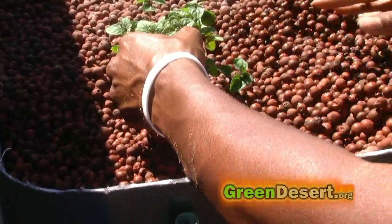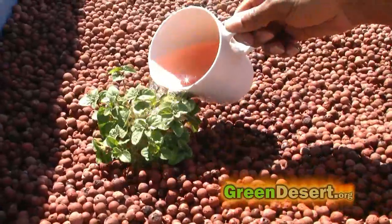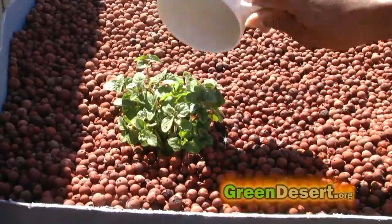Once I did that, I was able to put them into the hydroton. After you insert the plants into the grow bed, you can also use a seaweed extract to water the plants you just put in.